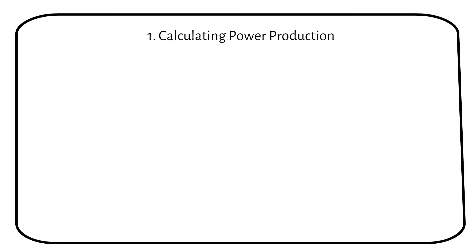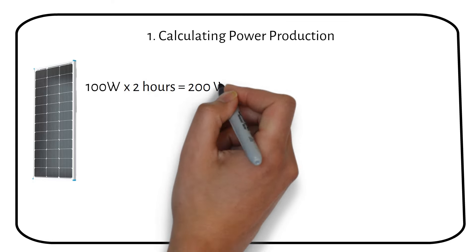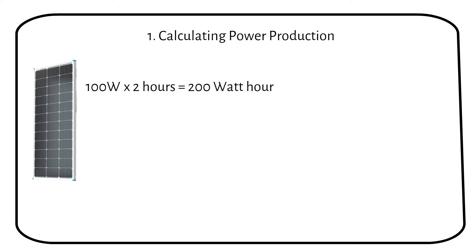The power of a solar panel is expressed in watts, but that doesn't say anything about time. If we multiply the solar panel power by two sun hours, we get 200 watt hours. Watt hour is a unit of power over a specific time. With that being clarified, let's get to work on finding out how much energy a solar panel can produce.